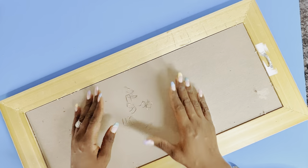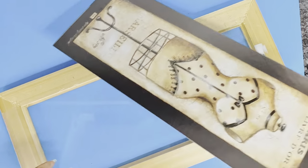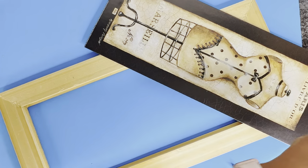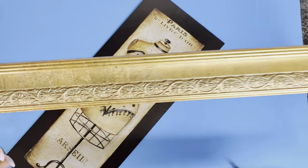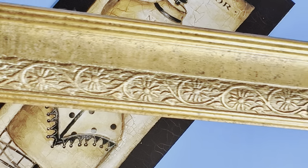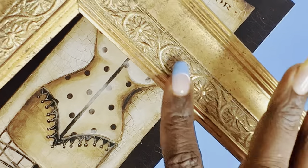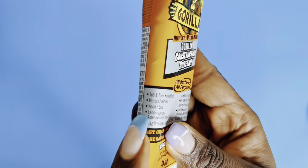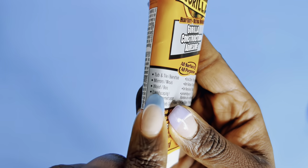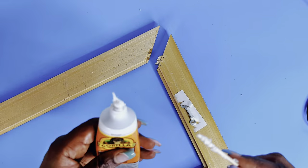First things first, I took apart the wall art because I'll be changing the frame, which has kind of a mannequin on there, but I'm going to be changing this completely. I'm also not going to be using the mirror because one of them was already broken, so it makes sense to keep them uniform. I love how unique the frame looks — it's already gold and it looks vintage — but I'm going to change that. I'll be using this Gorilla Glue, which is also good for wood, to put together the broken piece of one frame.